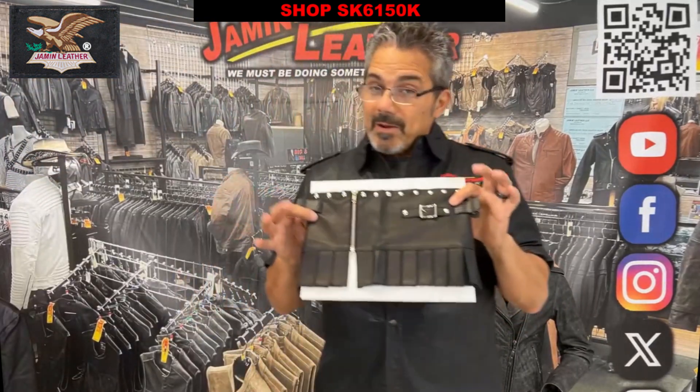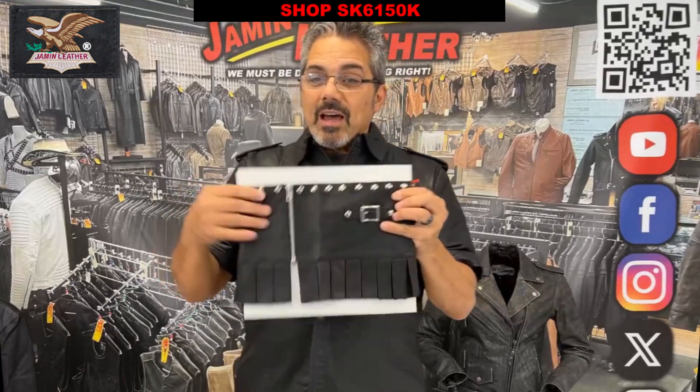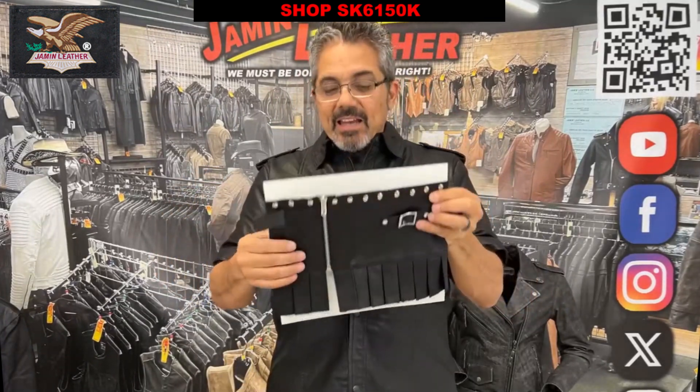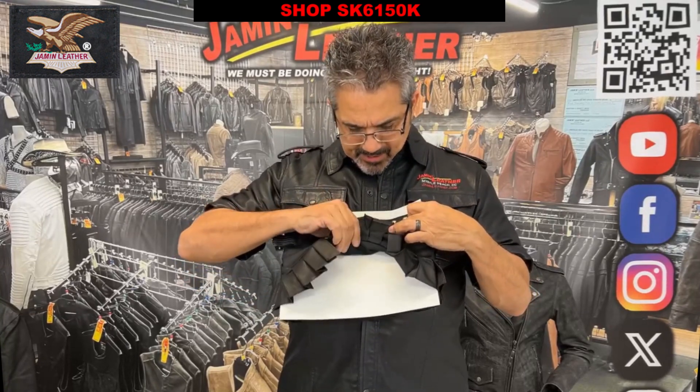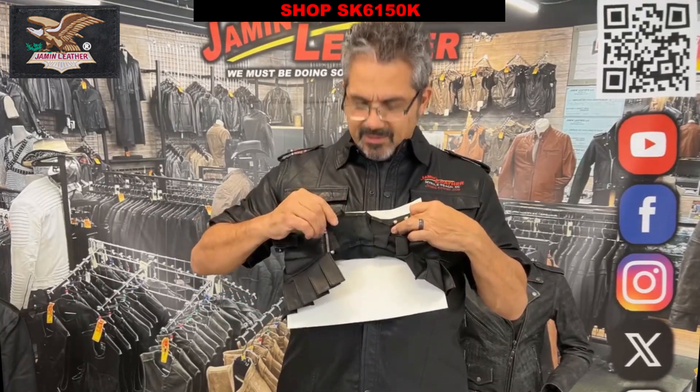This one here we've had for a little while. It's got studding all across the top. It's got a zipper on the side and it's basically unlined — there's a little bit of lining on there. Actually, no, it's not lined. I'm sorry.